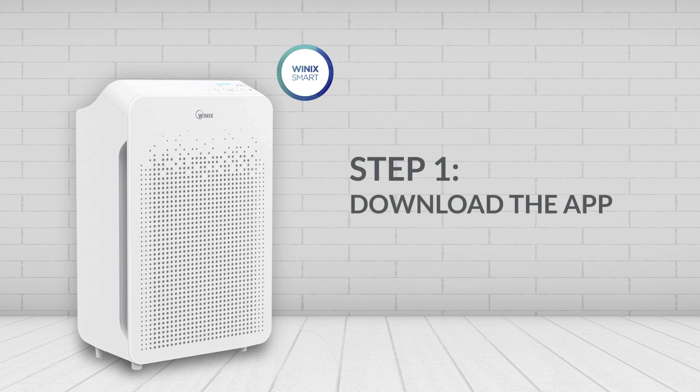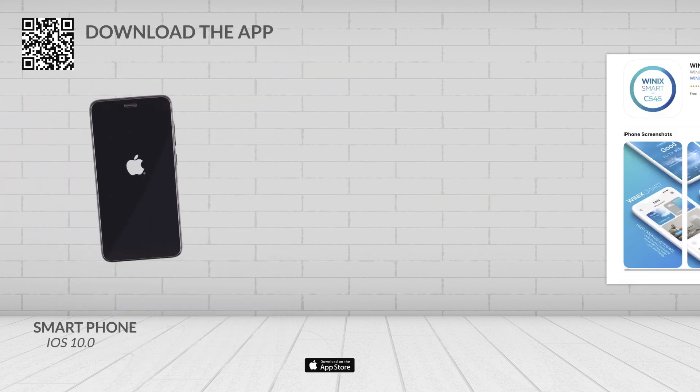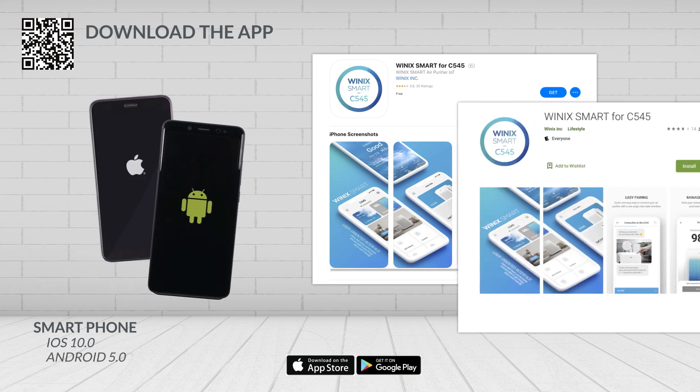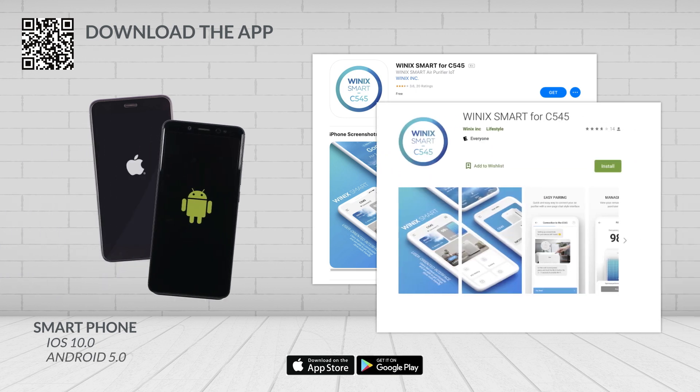Step 1: Download the Winix Smart App on your device. If you have an iPhone, go to the iOS App Store and download the Winix Smart App. If you have an Android phone, go to the Google Play Store and download the Winix Smart App.